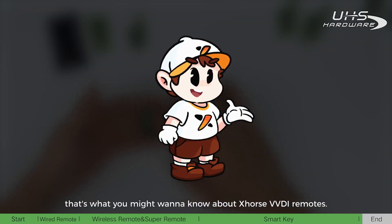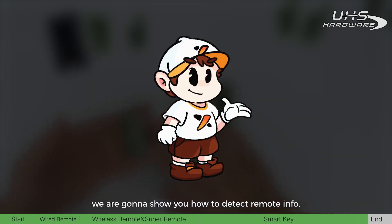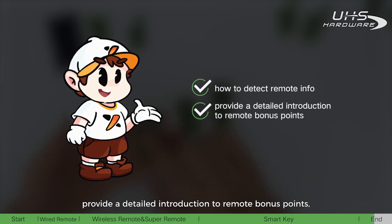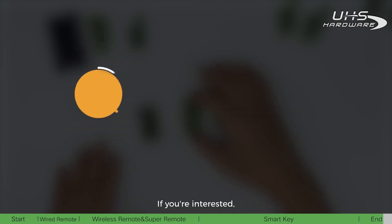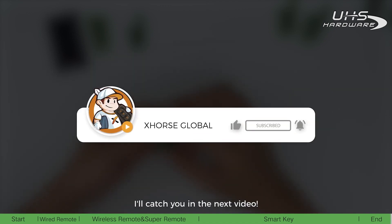That's what you might want to know about X-horse VVDI remotes. In the next video, we are going to show you how to detect remote info, provide a detailed introduction to remote bonus points, and share more tips about VVDI remotes. If you are interested, please keep following us. I'll catch you in the next video.